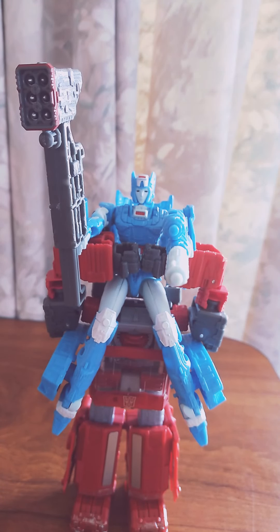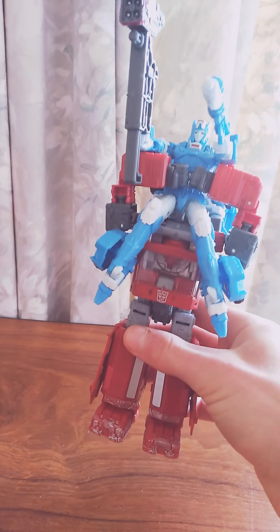Hello, you lovers out there, this is me, Transformer Geek out here, and today I'm going to do my Valentine's Special on Chromia slash Iron-Eyed in Combined Form.